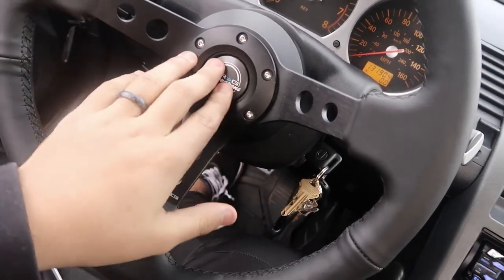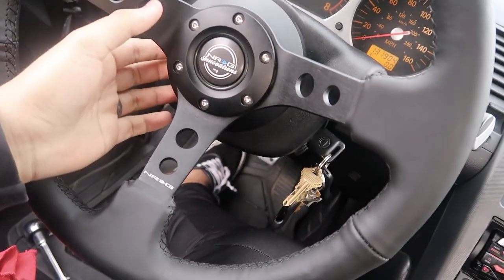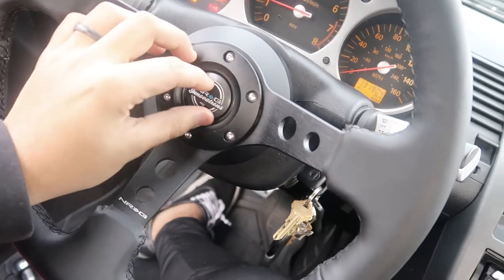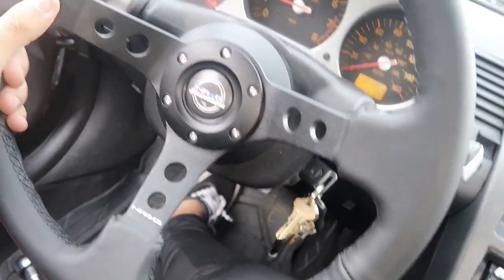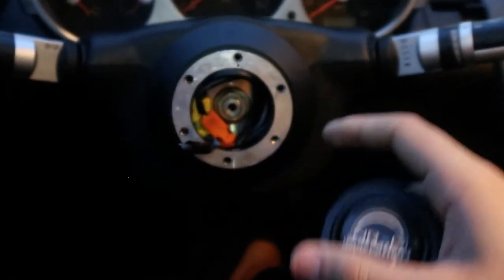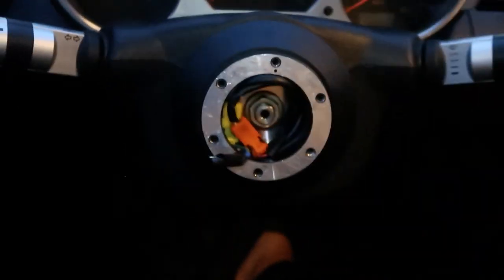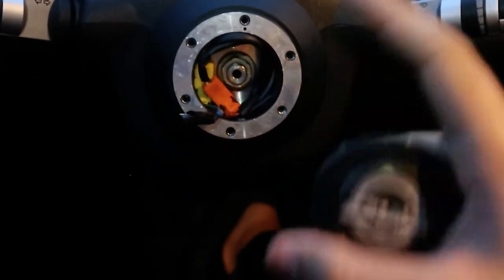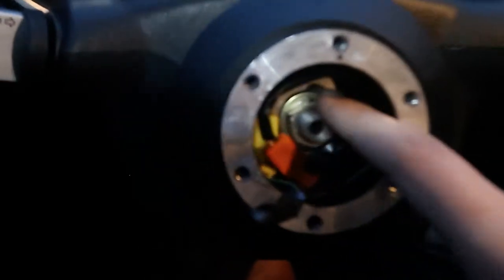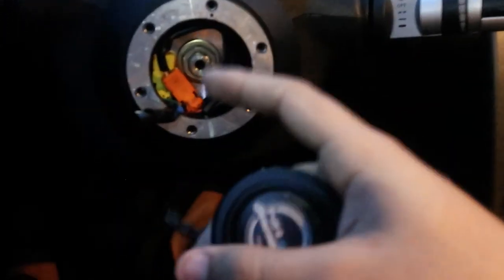This is my daily so the horn doesn't work. I'm going to order one of those OEM horn connector things and hopefully it'll work. Thanks for watching - if you liked this video please leave a like and subscribe. Now continuing the video of my steering wheel install - from the last part you noticed my horn wasn't working. Since I don't have an airbag I might as well at least have a working horn, so I didn't want to go full race car.